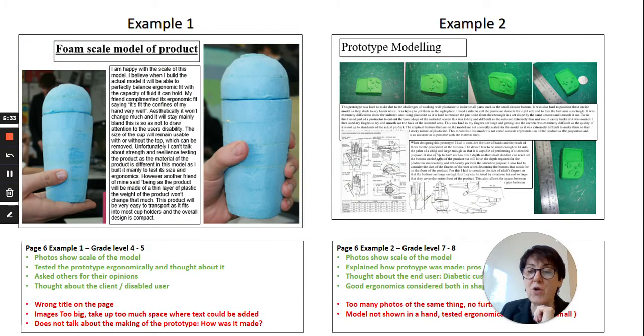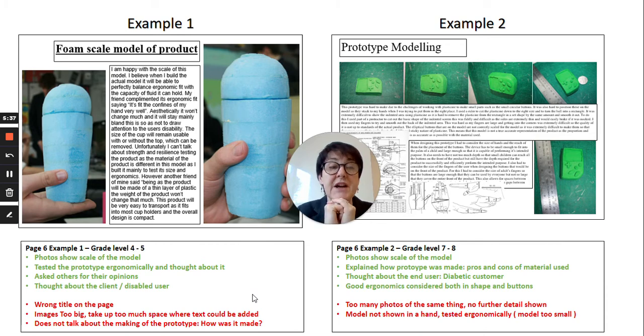Here are two more examples of good prototype pages using different materials. On the left we have a foam model of a cup made for a disabled user. However, I would say the photographs are far too big — on an A3 sheet they take up more than half the page, leaving very little space for text. The text is also size 20 font, which is far too large. He has covered some key aspects though — he tested the prototype himself, asked other users for feedback, and thought about the end user and how the product will interact with them.